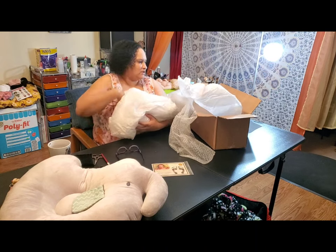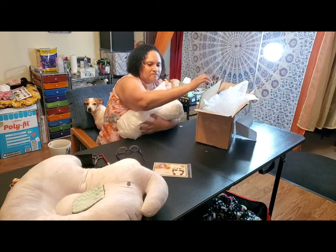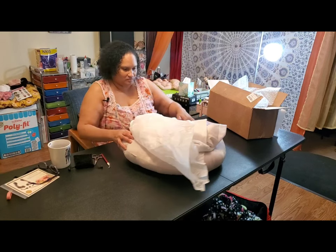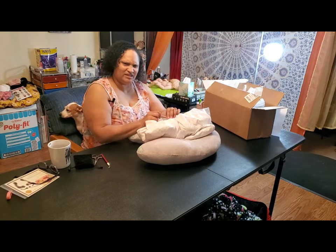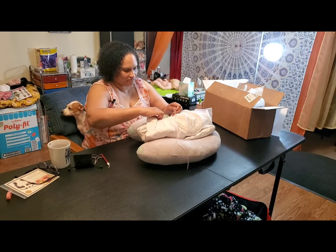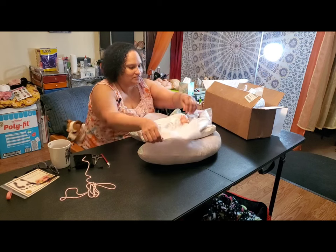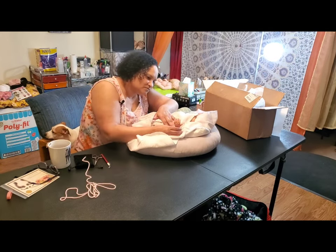I have him upside down, of course. So there are no goodies, but it didn't say that it came with any goodies either. I can't remember her name — she did have a name, I think it was Stephanie. Yeah, I think she named her Stephanie. But you can see the pink.